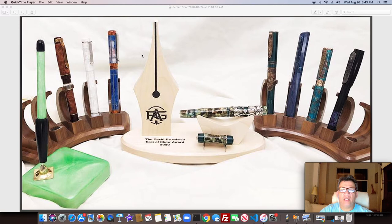Since there wasn't a St. Louis pen show this year because of COVID, David Broadwell hosted a contest where everything was sent to his residence and judged there. My pen is right here. The winner got the trophy — I'm drawing a blank on most names, but I know Gregory Hardy won. I think his pen was called 'Secret Garden.' Great job to everyone that entered — no individual pen pictures, just the group shot here.